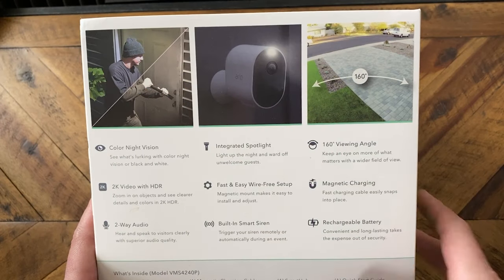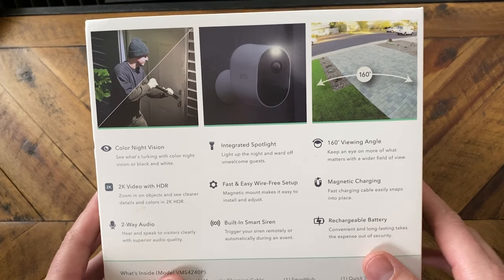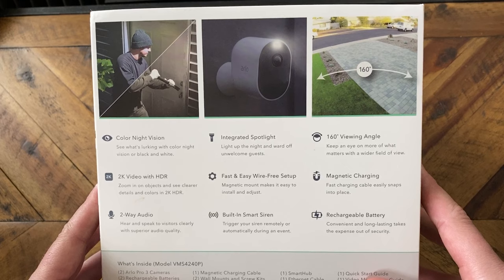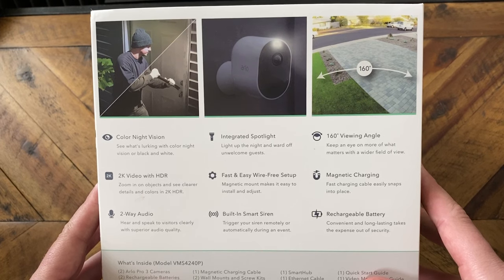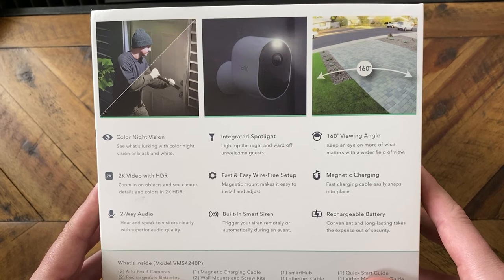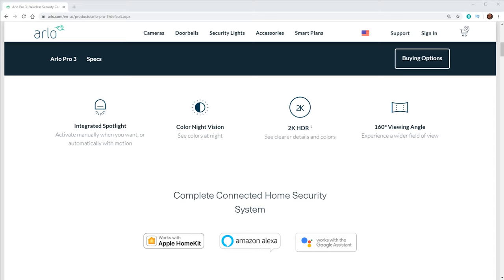With that said, let's get started. Just like the Arlo Ultra, the Pro 3 comes with colored night vision and an integrated spotlight — two great additions that came with the Arlo Ultra. It also has a 160-degree viewing angle, 2K video with HDR, magnetic charging, and a built-in siren in the camera. The Pro 3 is also compatible with Amazon, Google, IFTTT, and HomeKit.